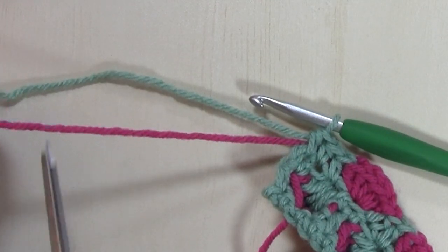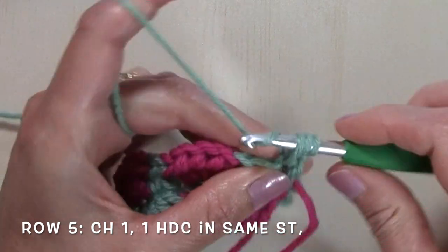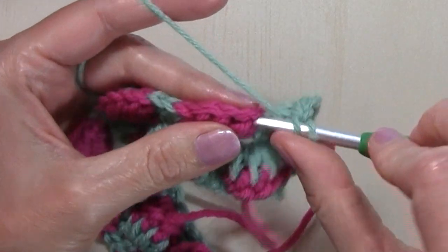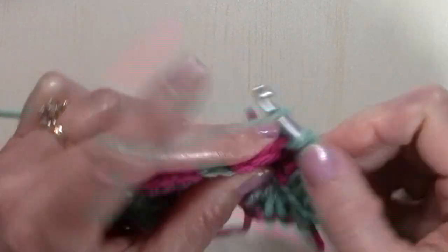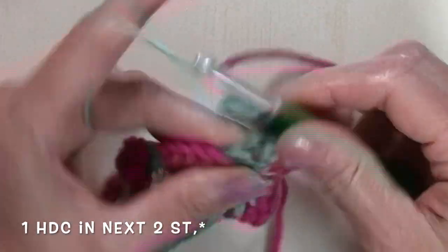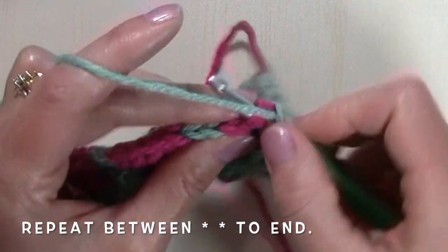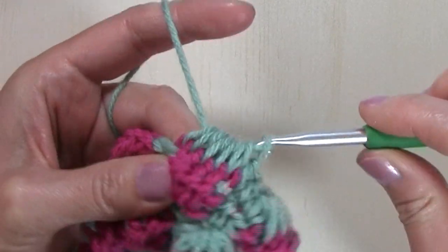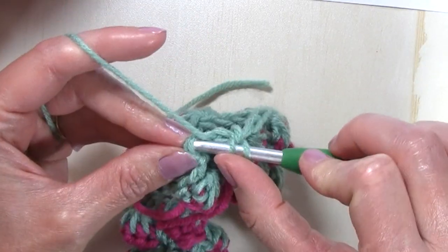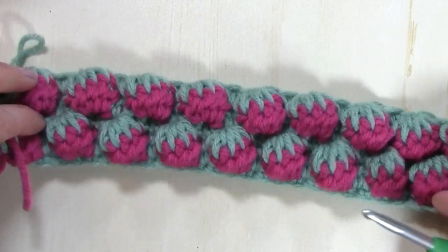Fasten off color B. For row five, turn and chain one, half double crochet in that same stitch, half double crochet in the next two stitches, and then half double crochet five together — that is your repeat for this row. When I get to the end of the row I'm going to have two stitches remaining — half double crochet in those last two stitches. Look how beautifully textured this is, how far those stitches pop out in your pattern — just gorgeous.